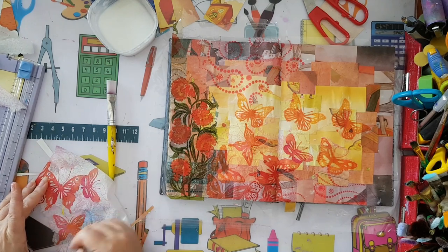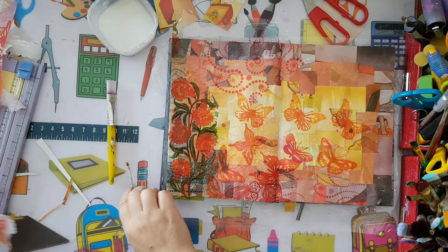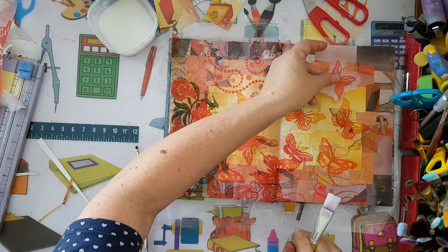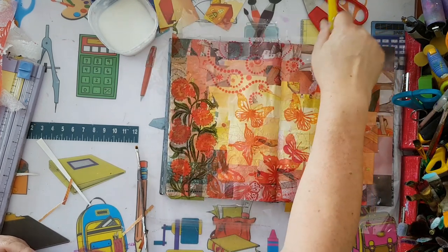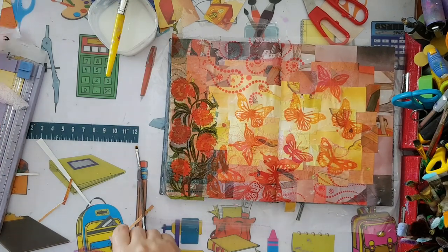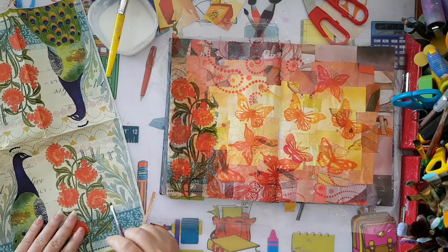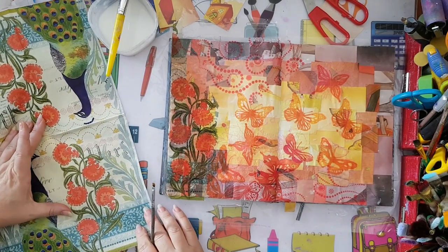In terms of butterflies I still want to work on this page a bit more. Now I'm going to add - as I said - the same kind of plant that I glued here, but I want to mirror it on the other side upside down. So I'll take the same image and work with it.